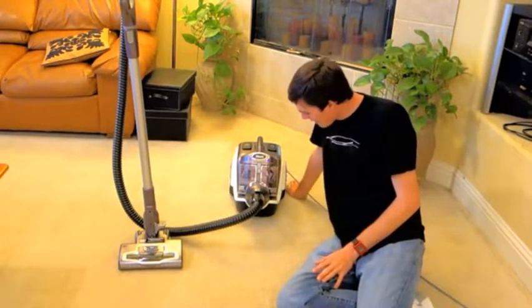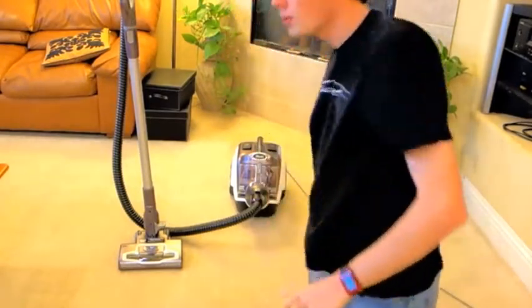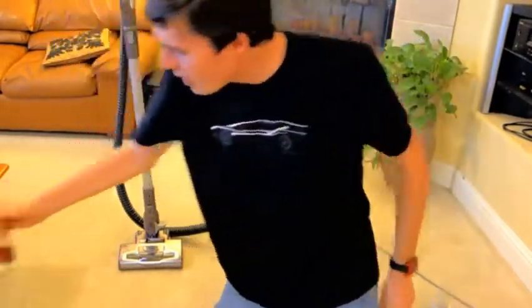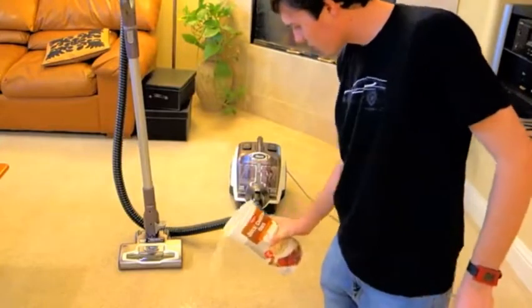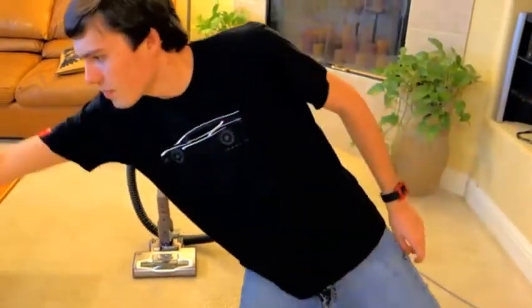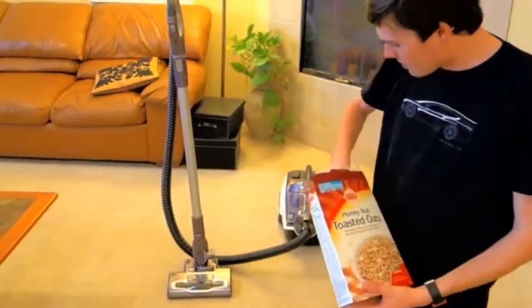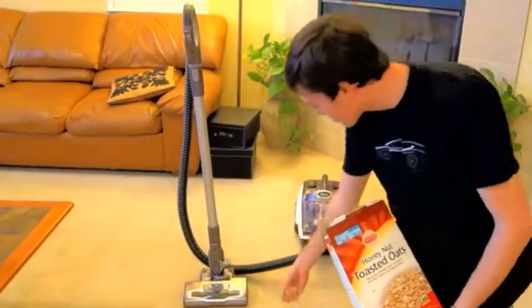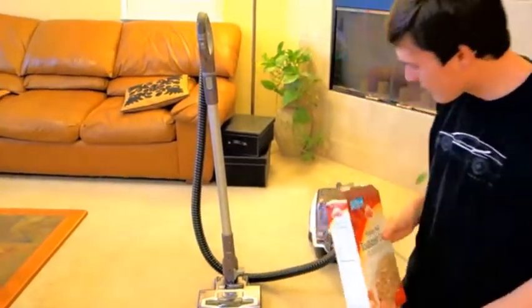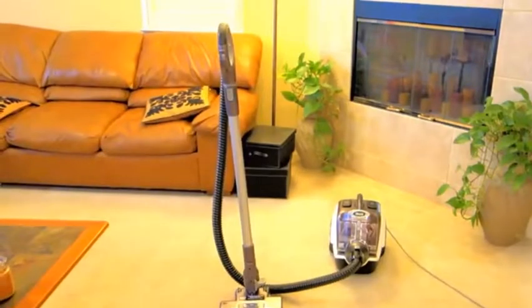Overall, I found that it does a pretty good job on carpets, but why don't we just do a little test here. I have some oats — that's a lot of oats — and then we've got some little Cheerios here. I'm going to throw some of these out. Nice little mess right there, and let's take a look at how this machine does.